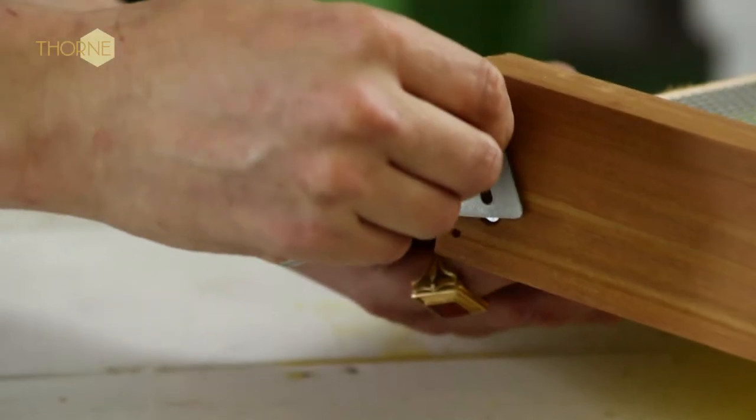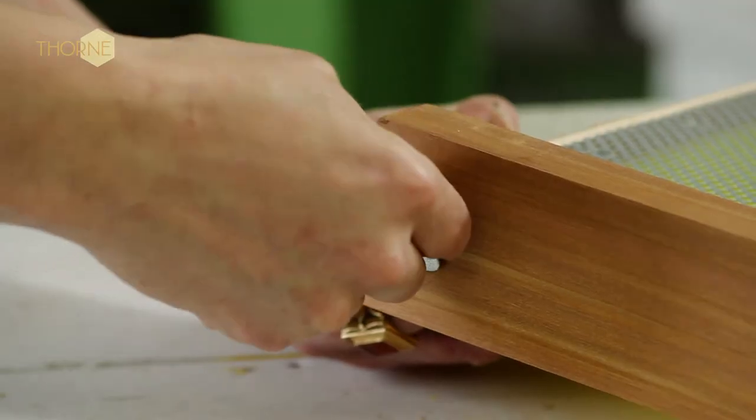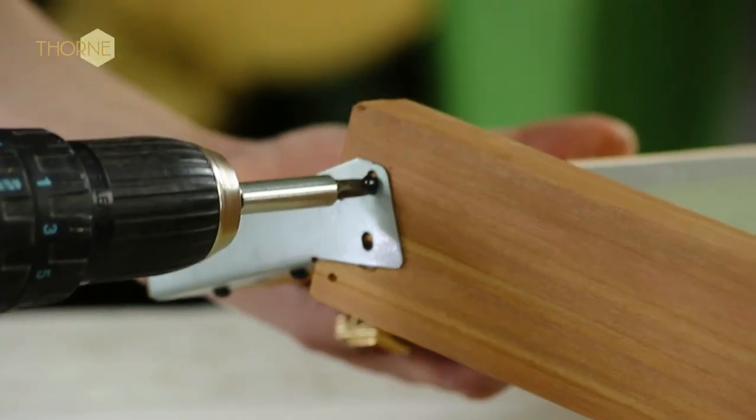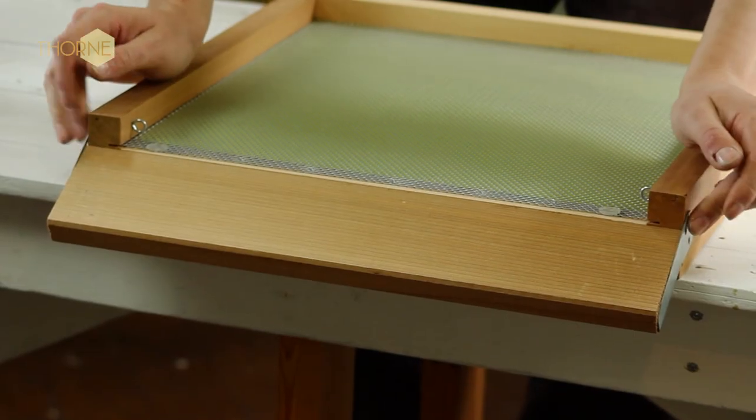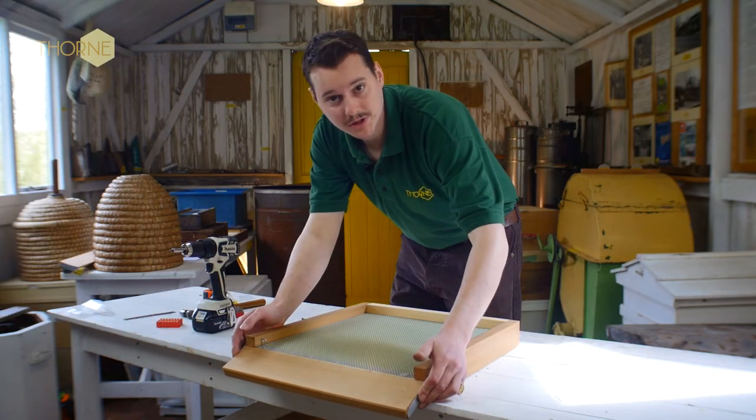Again, just by hand, just screw it in a little bit. So now you've put two screws in, which means that your lighting board is still slightly loose.